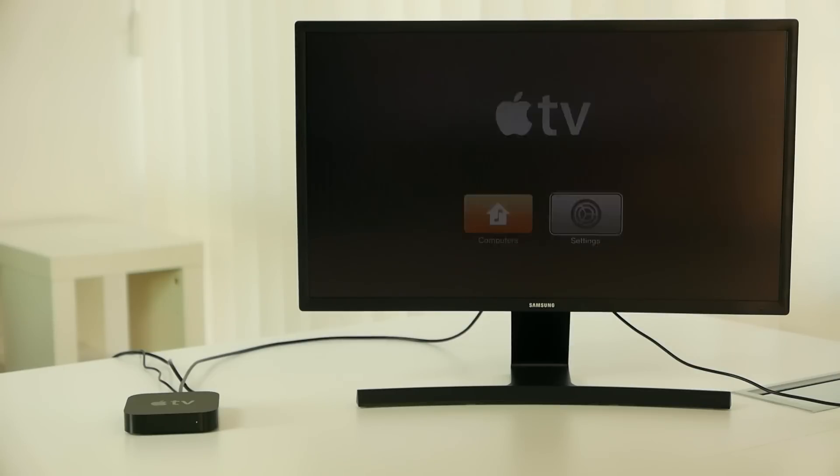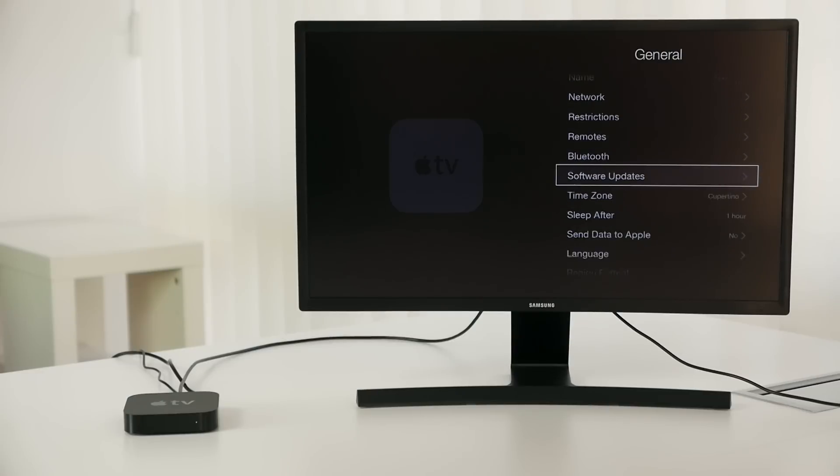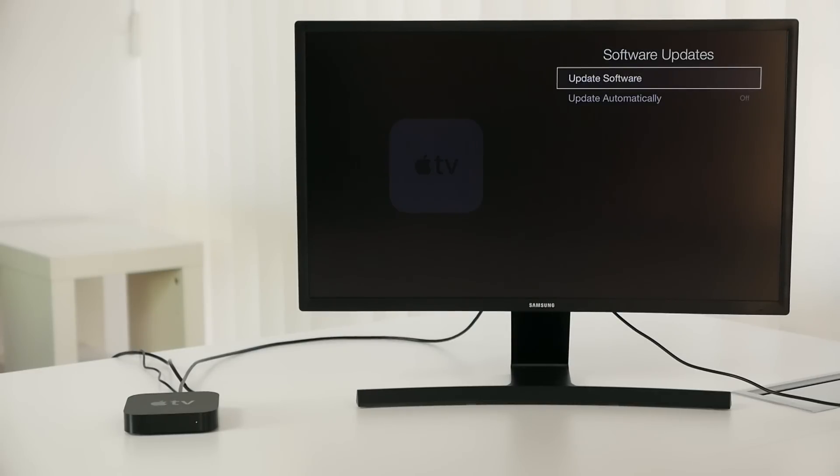You've got to go to Settings, General, Software Updates, and then just click on Update Software. I don't have the time to sit here all day waiting for the update to complete, so you just have to take my word for it that it's going to work and you'll be done with it.